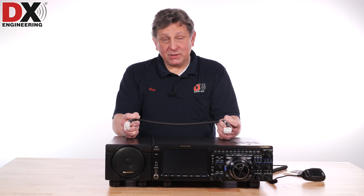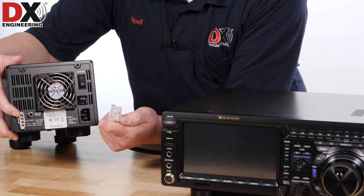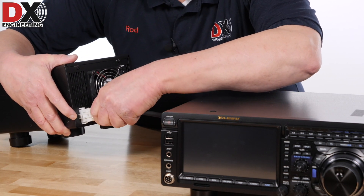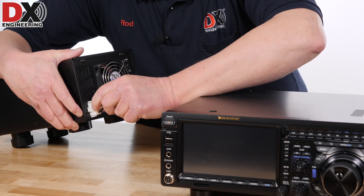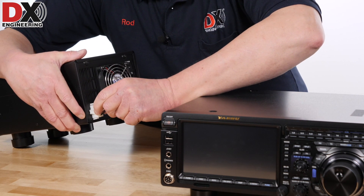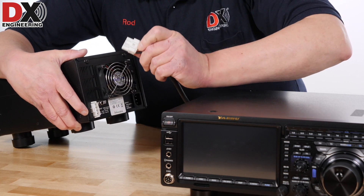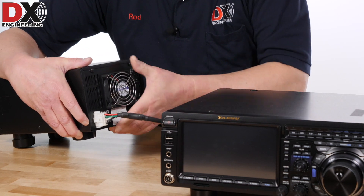Most people aren't going to need to do that. The DC cord connection uses this special connector — it goes on only one way and can't go backwards. To remove it, you simply push the back end of the tab, push it down to release the latch, and pull out. A lot of people have trouble with that kind of thing sometimes, so I wanted to show that.